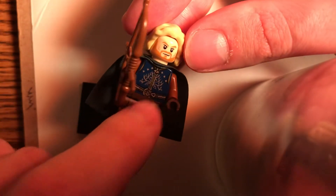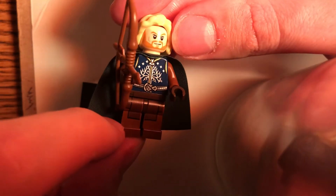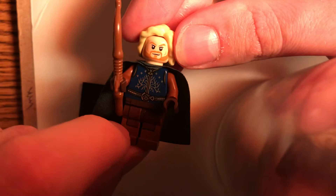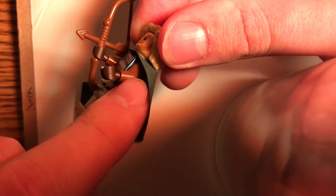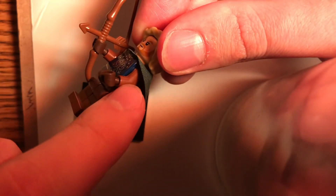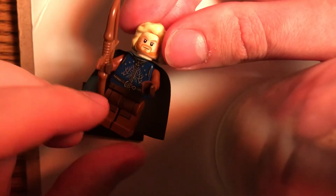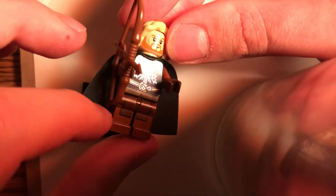The torso is from the Return of the King version of Aragorn from the third movie, and you get that only in one set — the Black Gate set that came out in around 2012 or 2013, I forget which. The arms are switched out from the gray ones to some regular old brown arms, and then I threw on some dark brown hands because he wears gauntlets that are a darker brown compared to the arms in the movie.